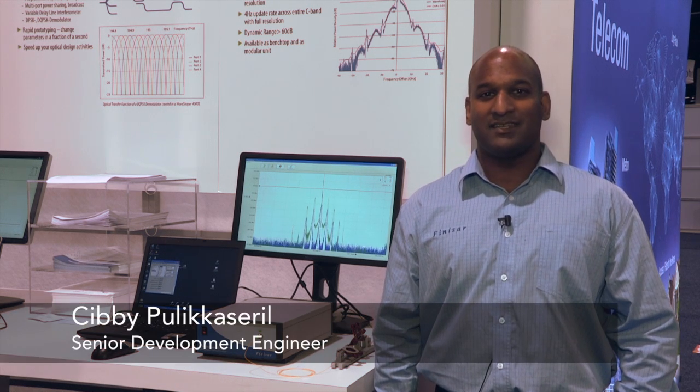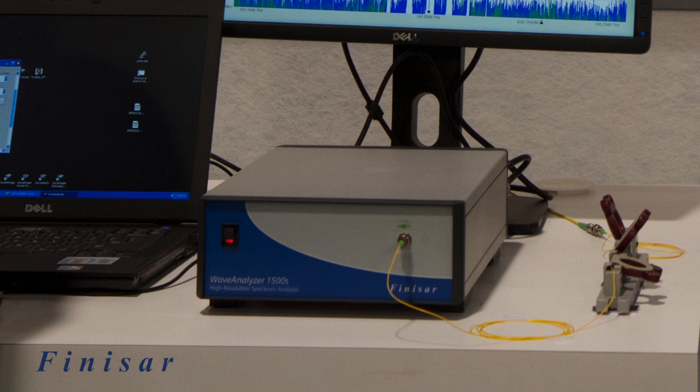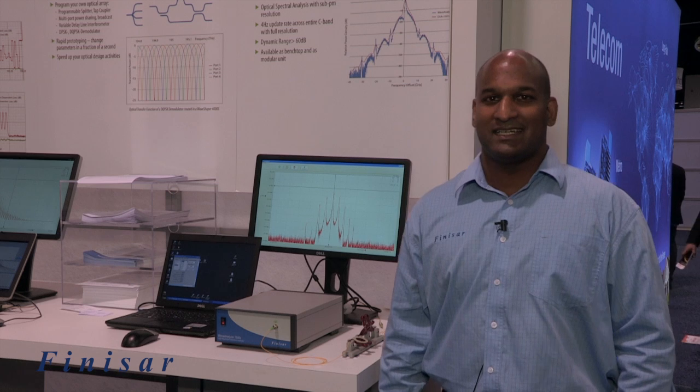Hi, I'm Sibby Policasero, a senior development engineer at Finisar Australia. We're here at OFC 2013 to announce the release of the Wave Analyzer 1500S. In this demonstration, we're displaying the Wave Analyzer 1500S by providing a signal which is under the bench.